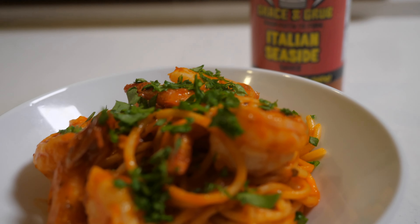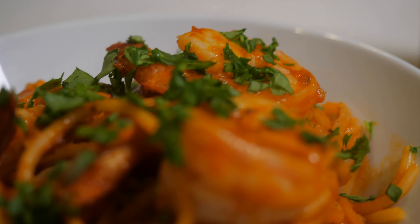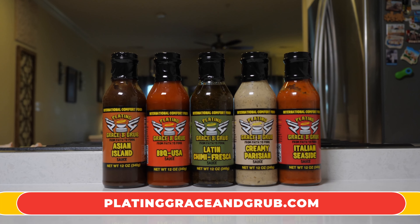So traditional — it'll definitely bring you to a charming Italian seaside town. You can get these flavors at platinggraceandgrub.com. Buon appetito!